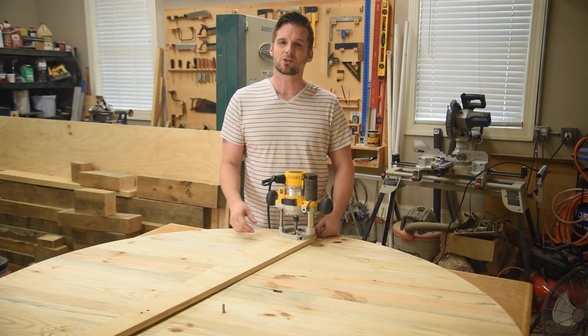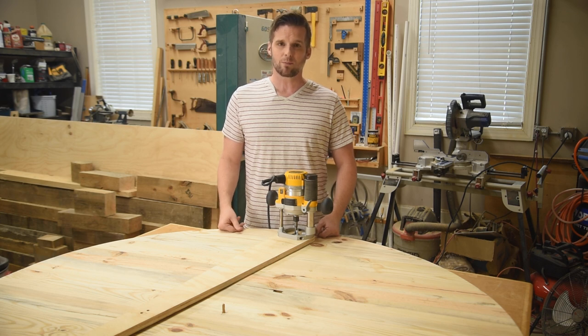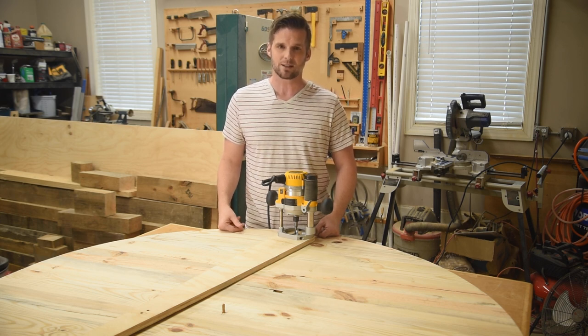Don't forget to go get the free plan for this jig — the link is down below. If you like videos like these, consider subscribing. Thanks for watching and I'll see you next time.